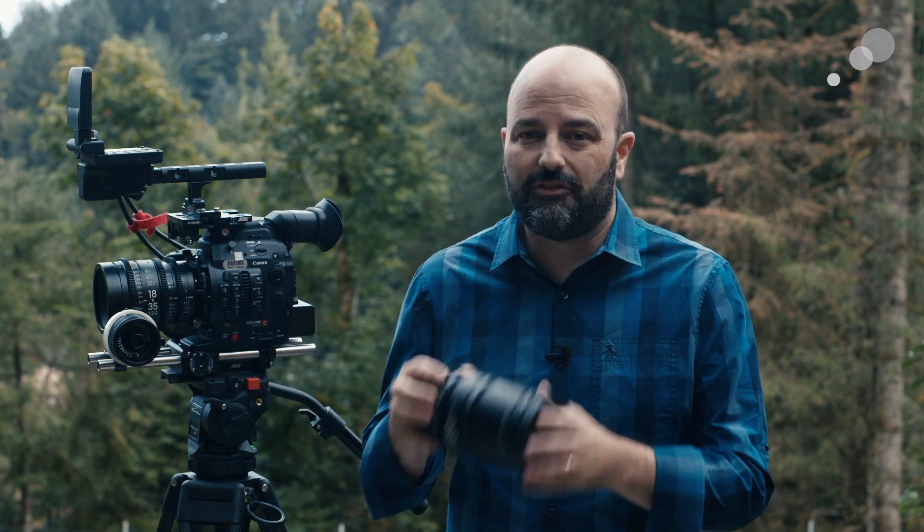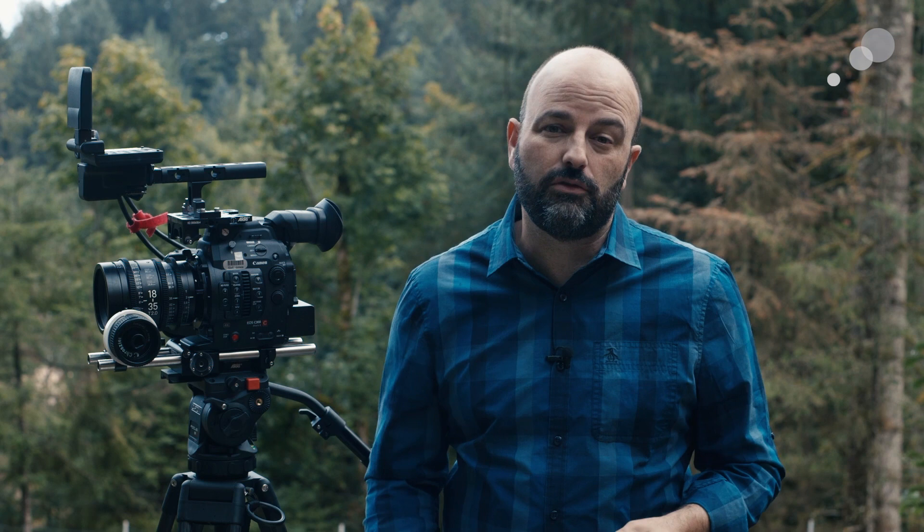The 18-35 and the 50-100 T2.0 lenses. These are high-speed zooms that borrow their lineage from Sigma's Art lenses. These lenses come in at under $4,000 US and are available in EF mount — which I have here — E mount, and also now PL mount.